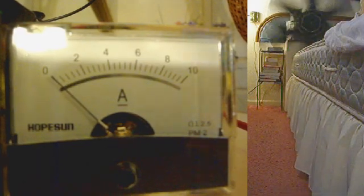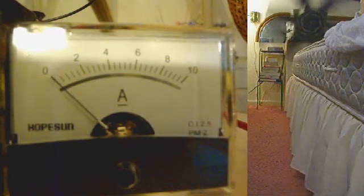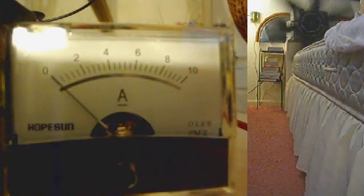We'll see if the connections are in the correct polarity. Now, instead of just showing you the back of the panel meter, I will install the fan. In order to do that, I will disconnect this circuit first.